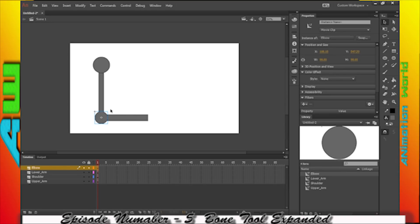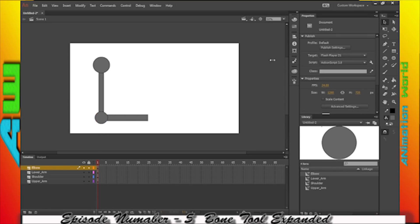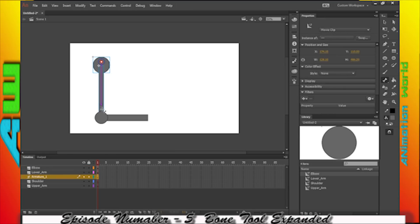So all of these are movie clip symbols. Now, using the bone tool, I'm going to select my bone tool. I'm going to start here on the shoulder. I'm going to click, drag, and release on the next object — you'll see it highlights. And then I'm going to click, drag, and release on the next object, then on the final object. And that's it.